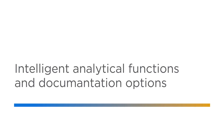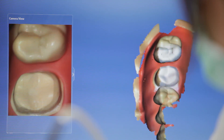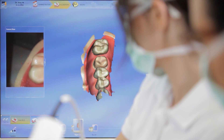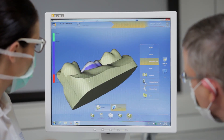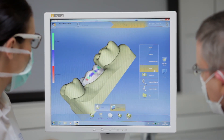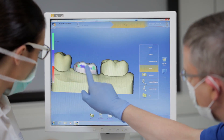The system provides intelligent analytical functions and documentation options. The Omnicam intraoral camera allows the dentition and preparation site to be three-dimensionally scanned accurately and quickly. PrepCheck immediately calculates the scanned recording and reconstructs it into a 3D model in natural color. The software checks the preparation by means of various measurement and analysis functions: distance to the neighboring tooth, preparation margin, precise marginal edge, as well as the angle and curvatures of the tooth surface.